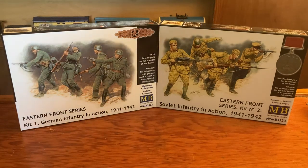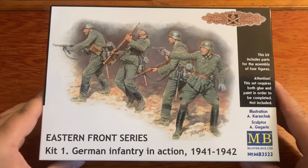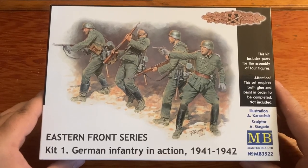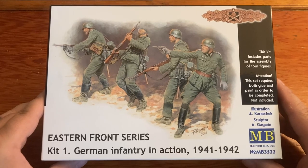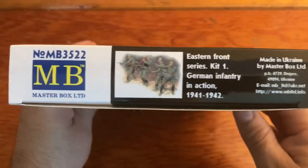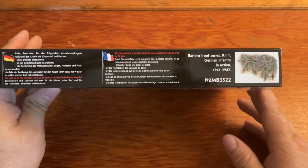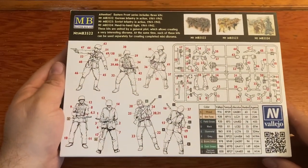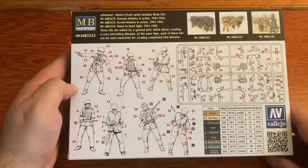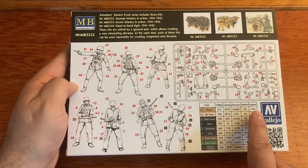Let's take a look at the boxes. First is the German Infantry in Action kit, kit number one. You can see the box art looks really cool — we got some guys in battle, we even have one getting shot. There are no paints and no glue included in this box. These are Masterbox models made in Ukraine. There is the other side and here is the back, which shows you the sprue and all your figures.